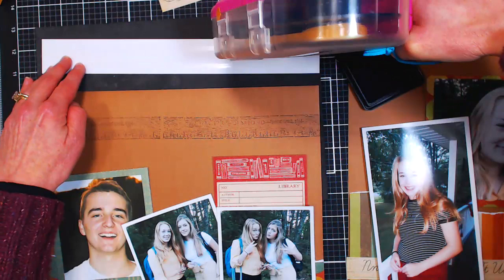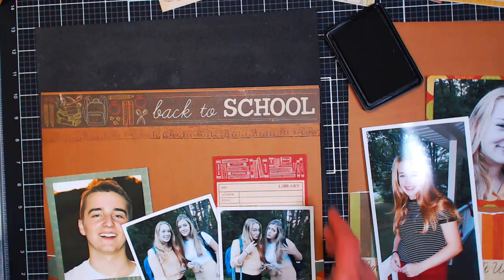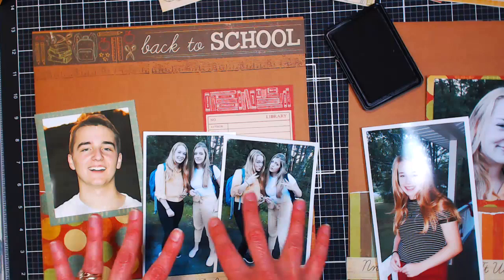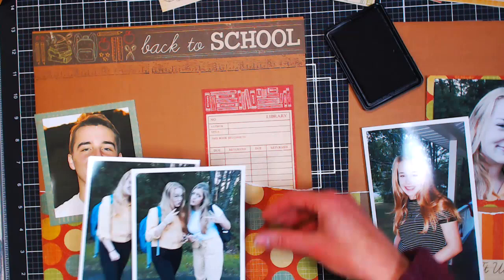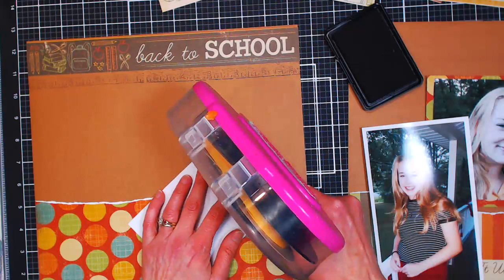This is probably more of a video you'd keep on for company while you're scrapbooking, because the chances of us having the same supplies or scrapbooking the same photos are pretty slim. Now I'm going to glue down the photos on this page because I feel comfortable with how I have everything chosen. Another tip: when you've got everything laid out, take a photo with your cell phone so when you take everything off you'll remember where all your elements were going to go. Because it's amazing how quickly you can forget.